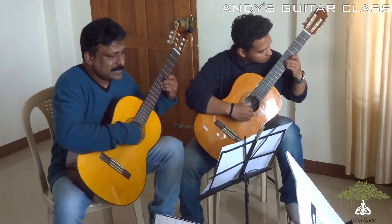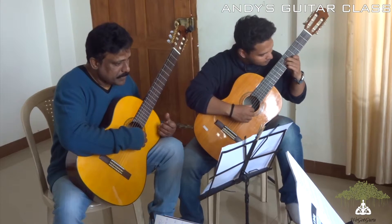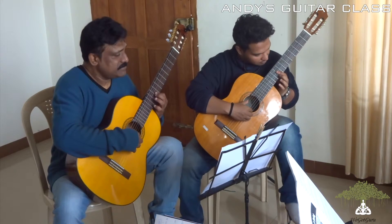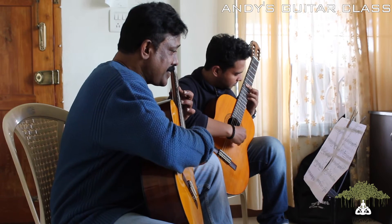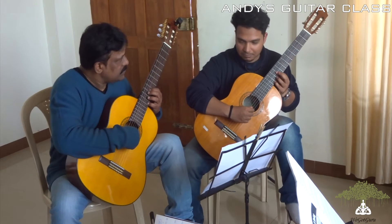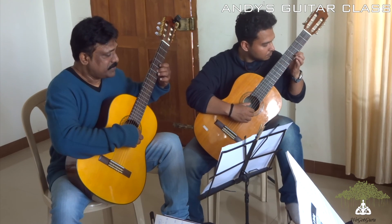Once again. Come to the chord. Move. Come to the chord. Thank you.